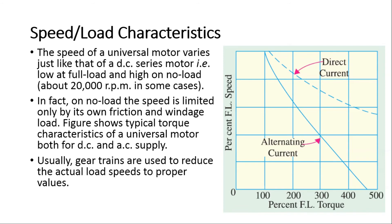The speed of a universal motor varies just like that of a DC series motor: it is low at full load and very high at no load, reaching about 20,000 RPM in some cases. On no load, the speed is limited only by friction and windage. The figure shows typical torque-speed characteristics for both DC and AC supply. Gear trains are usually used to reduce the load speed to proper values, as per application requirements.